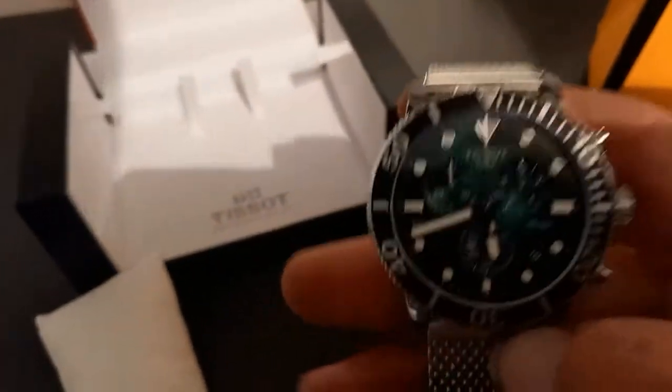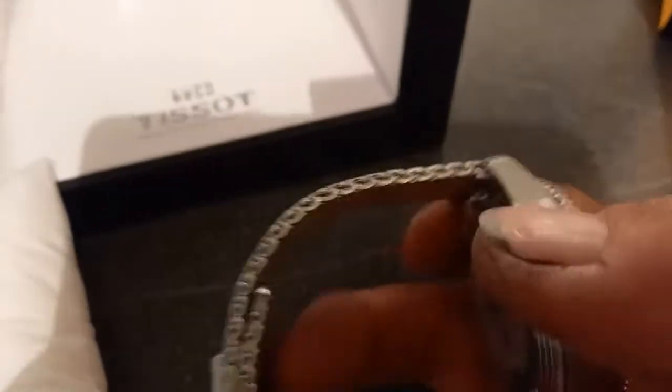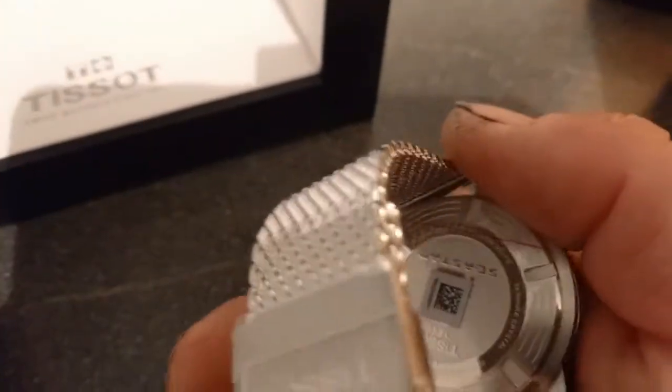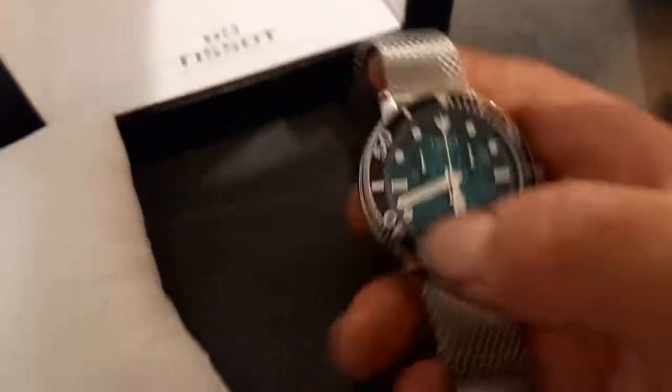Quite a hefty watch really. It's a nice dial — I went for it because I wanted a green-looking watch. I quite like that dial. On the back, let's put it down — let's not scratch it. It's got a nice dial on there, nice and clear.